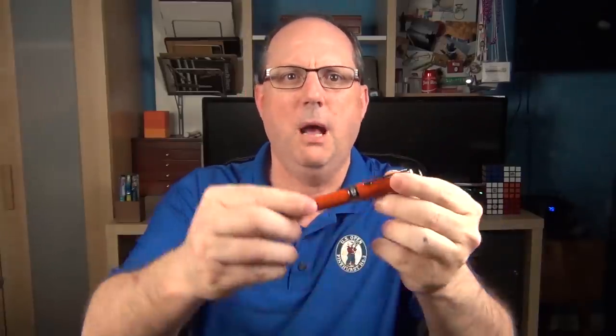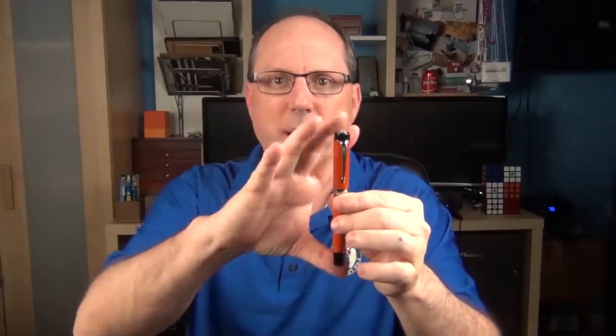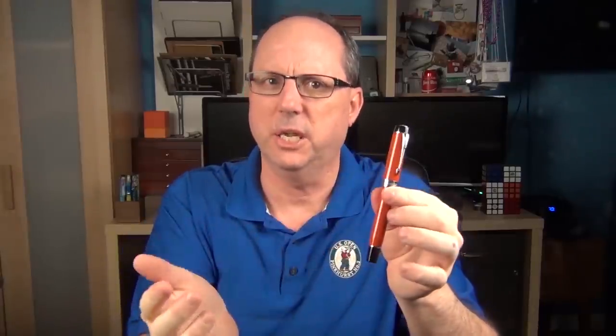The pen is made from resin with chrome-plated trim. There are two different sizes of the Duofold: this Centennial model, and another model called the International. With the International, it's the same length but a bit thinner than the Centennial.